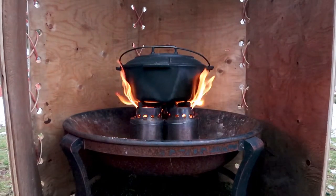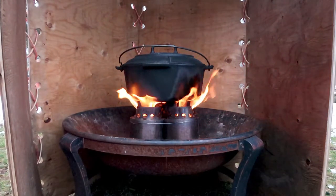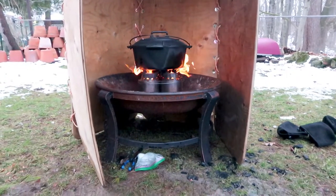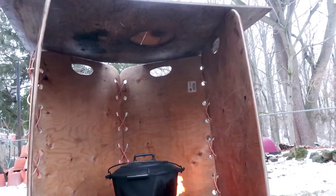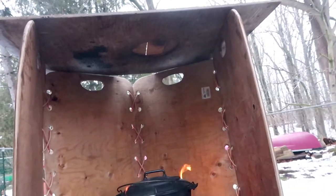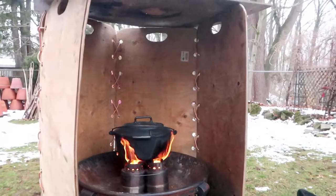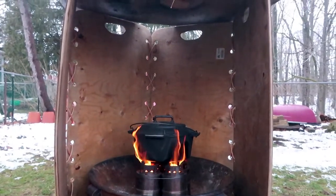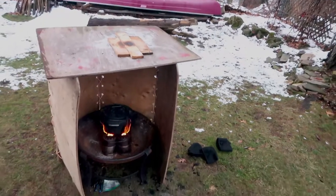I have a plywood windscreen around the wood gas stoves, and the stoves are set up in an outdoor fireplace. I actually have a top on top of the windscreen — it's quite high so I could cook in rain and it would work fine. The wood gas stoves need to be protected from the wind because if you don't, the flame will be blown out from underneath the Dutch oven and you'll get much less heat.